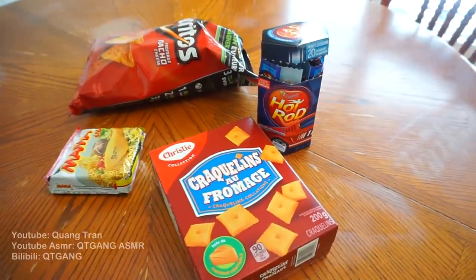Someone in the suggestions — I forgot who — suggested me to try a prison burrito and they want to see my review on it. So I searched it up just to see what it is, and I picked up the ingredients.